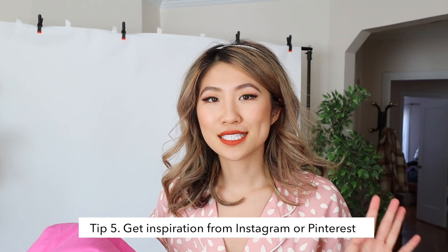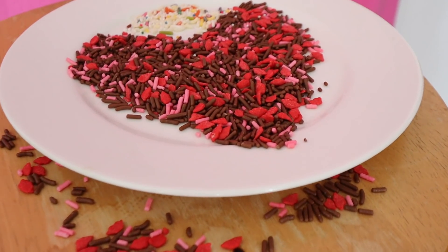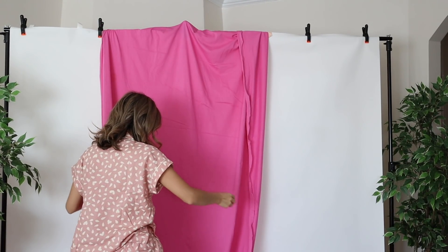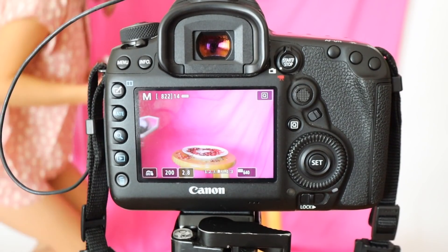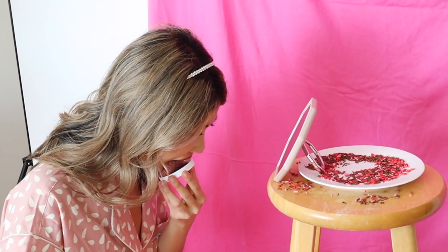The next photo is inspired by Kylie Catch. I love all of her photos on Instagram. In this photo, she has a mouth full of sprinkles and then she's just sticking her tongue out. It looks really fun and whimsical, so I'm going to try to replicate that shot and see if I can do it. We also have some sprinkles.